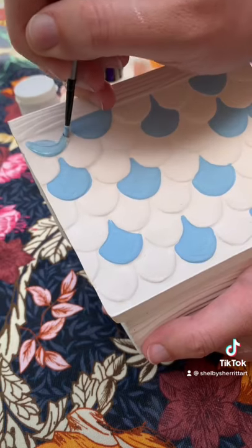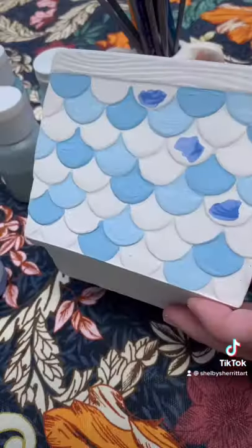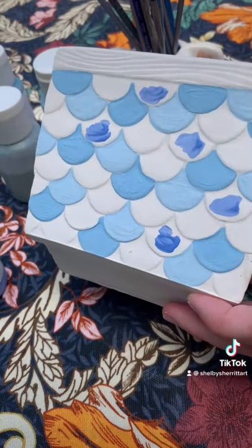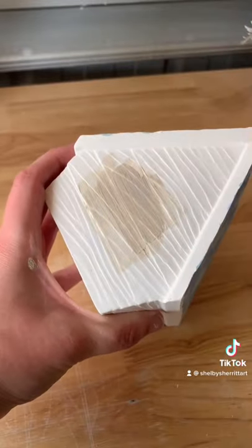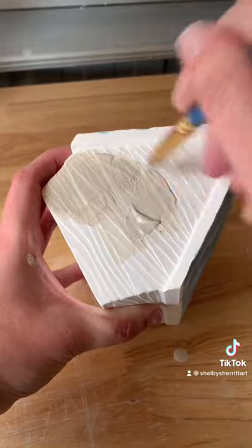It was actually quite relaxing just spending time filling in shapes, almost like painting by numbers or painting by shape. It was really relaxing. Once I had all the blue on there, I got a really soft creamy glaze to accentuate that wood grain because I wanted it to sort of look like a natural wood grain color.